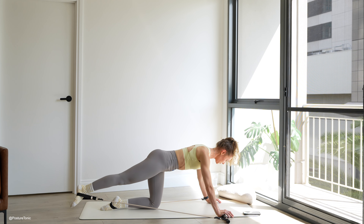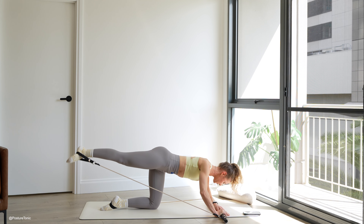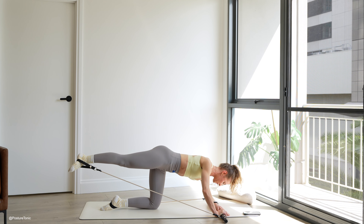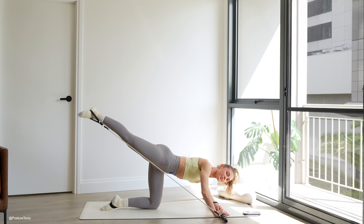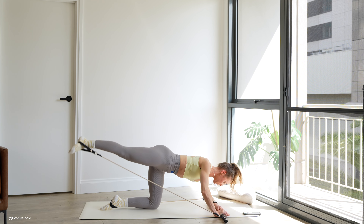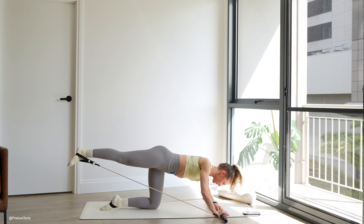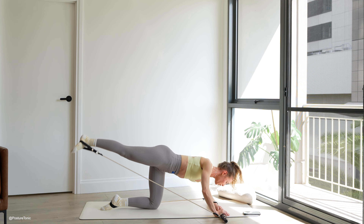Lift the leg up to hip height and little pulse — up and up. You can drop down onto your left forearm and we just pulse out through that top leg, feeling that burn a little deeper. Last five, four, three, two, and one.